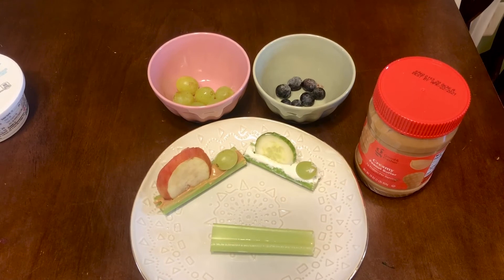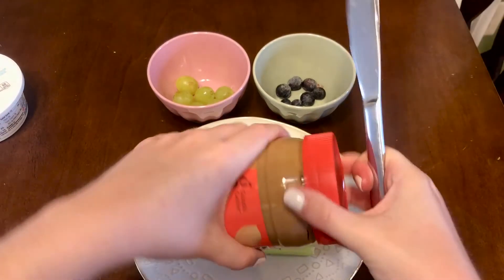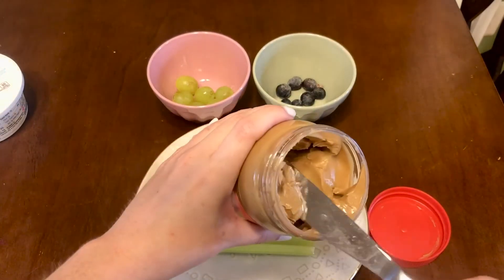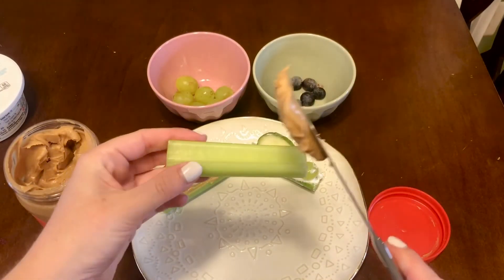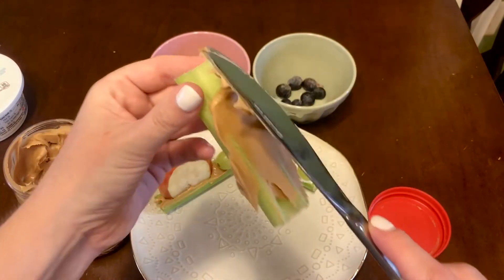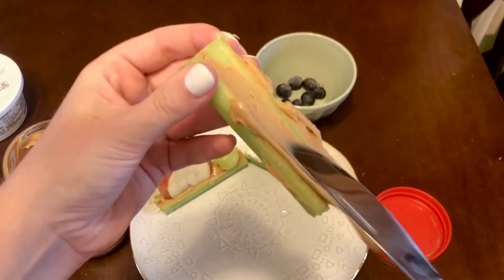To make my caterpillar friend, I'm going to be using peanut butter as my spread. So I'm going to open it up, take a nice scoop, and then spread it inside the celery stalk. It's okay if it gets a little messy.